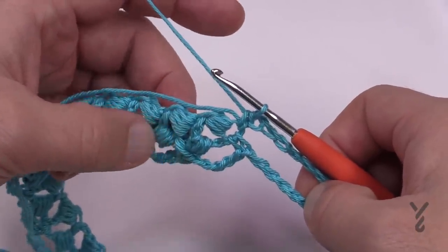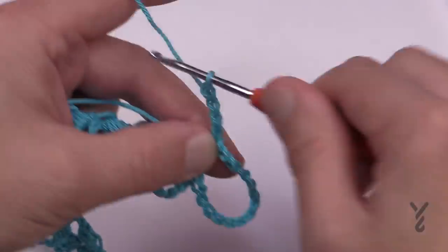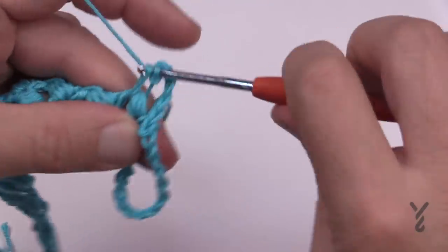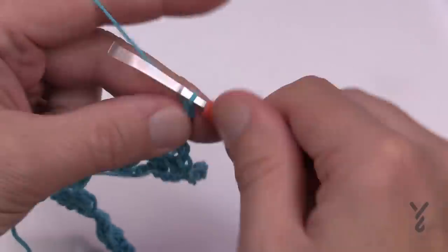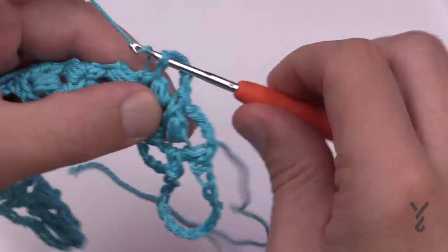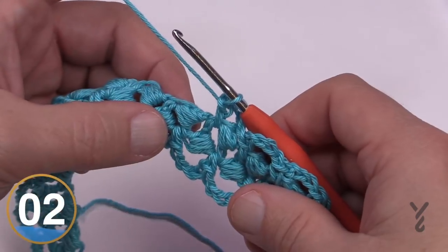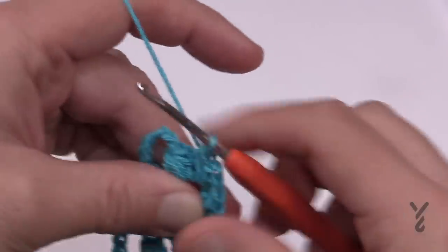Now work down the other side, matching where the stitches are appearing. Chain five — 1, 2, 3, 4, 5 — and come in below the chiclet, then single crochet. Keep things nice and tight, then 1, 2, 3, 4, 5 and come into the next one. Keep going in the same spots all the way back down, and I will see you back at the beginning where we started to show you how to add the clip.